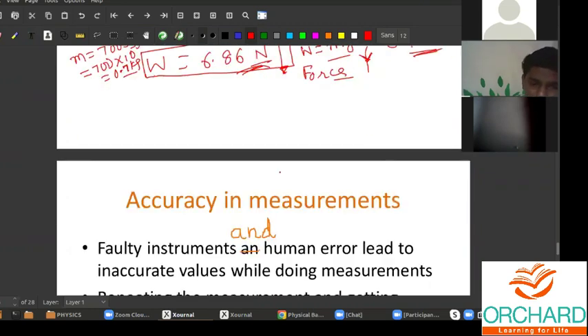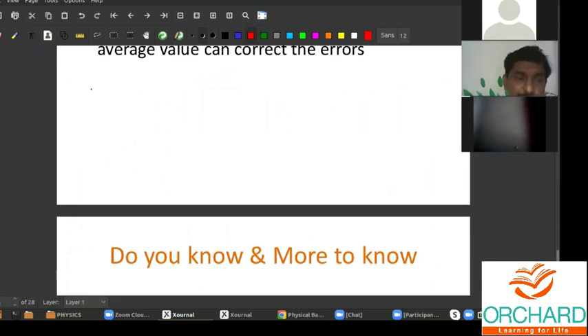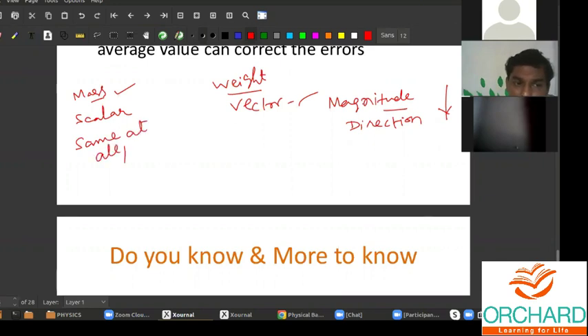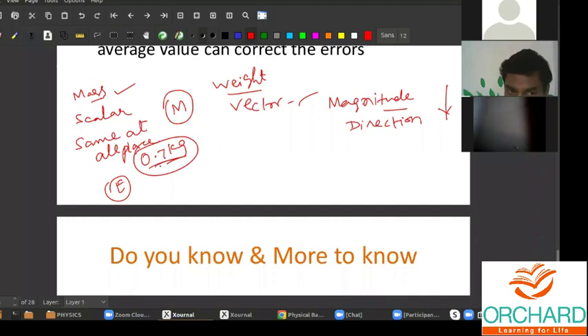The major differences are: mass is a scalar quantity; weight is a vector quantity — vector means magnitude and direction. The direction is towards the ground, in which direction the force is acting. Also, mass is same at all places. For example, suppose the mass of the science book on Earth is 0.7 kilogram — the same mass will be on the surface of the moon. On Earth it is 0.7 kilogram, on the moon it is also 0.7 kilogram, again 700 gram. But weight is different.